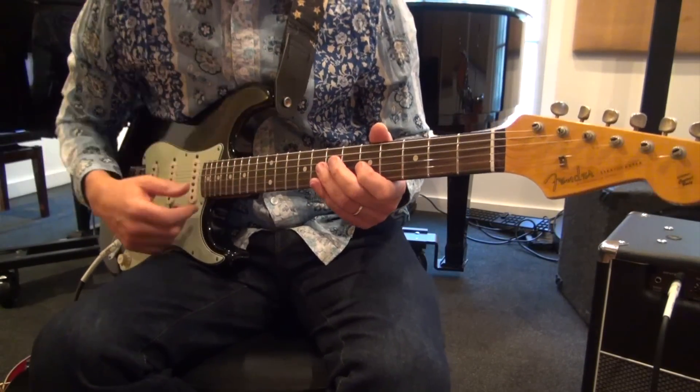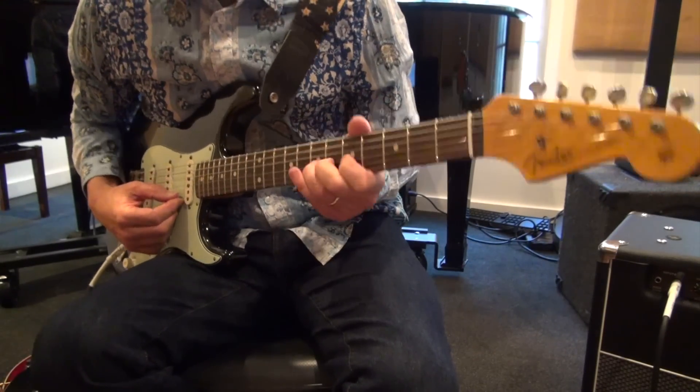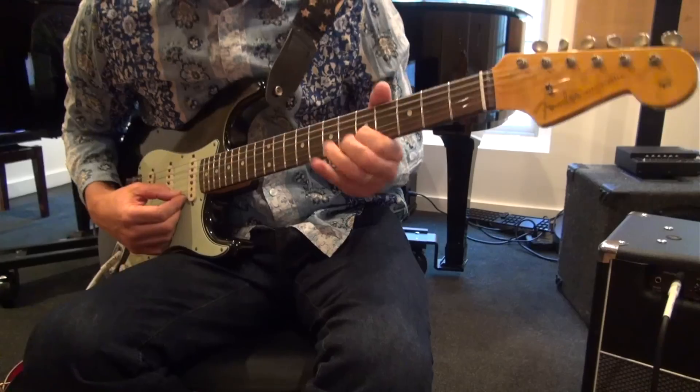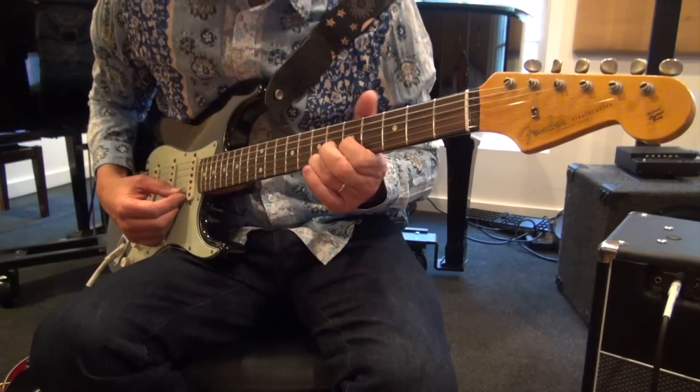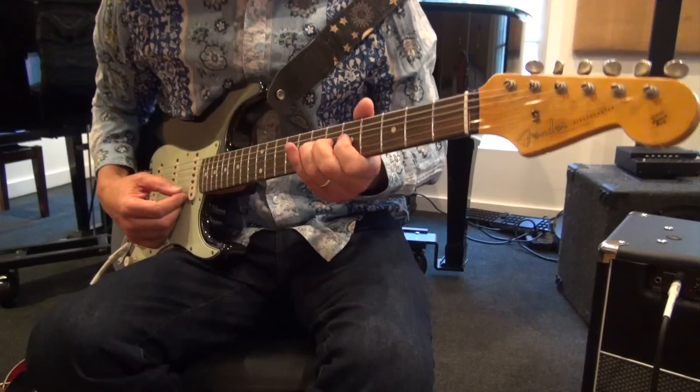And then we have hammer-ons. Watch this — I'll follow up the hammer-on with vibrato. A pull-off, followed with vibrato. Hammer-ons. Pull-offs.